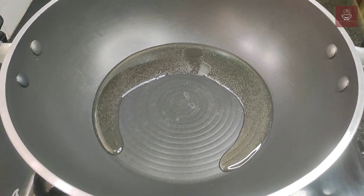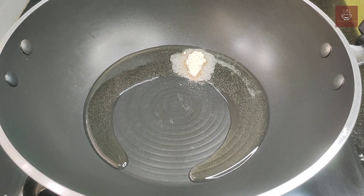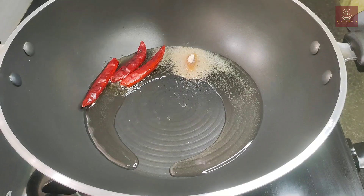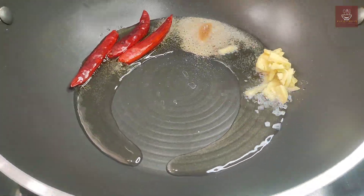Now heat a pan and add two tablespoons of mustard oil. When the oil is hot, add hing and red chilies, then add the ginger and sauté them well for around one minute.